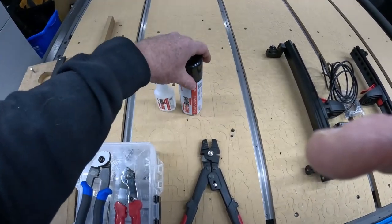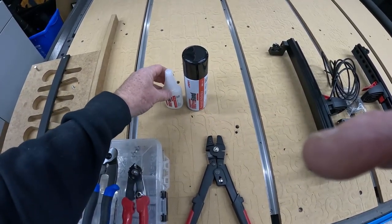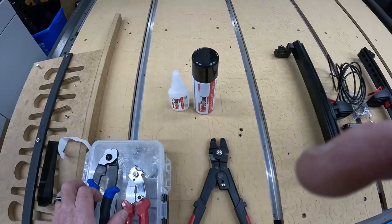Before I cut my stainless steel cable, I like to use some super glue over the area I'm going to cut. This helps stop the cable from fraying.